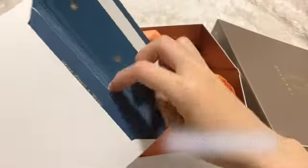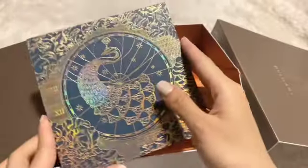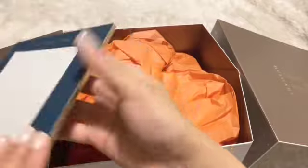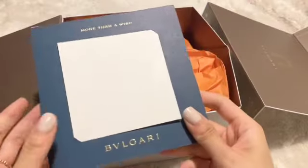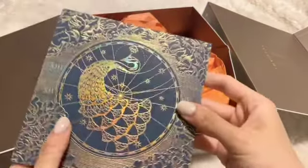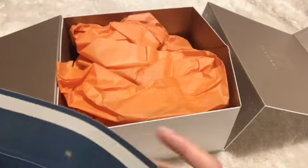Oh, so I guess this is — what is this? I'm not sure what this is, but it's so beautiful, oh my god. I think this is just like a card, because when I ordered this I chose the gift wrapping option. I will keep this for sure — I don't know what to do with it, but it's so beautiful.